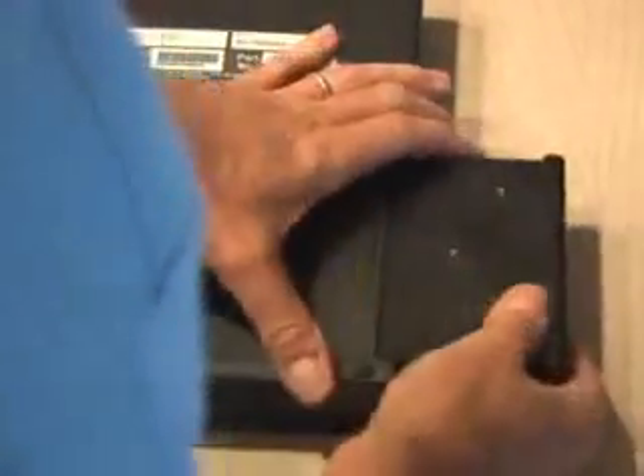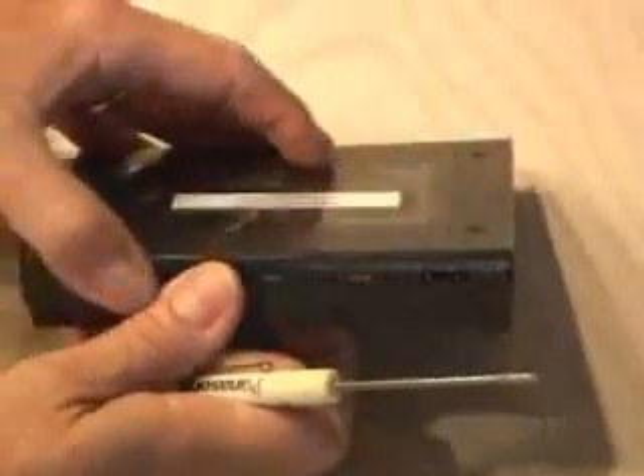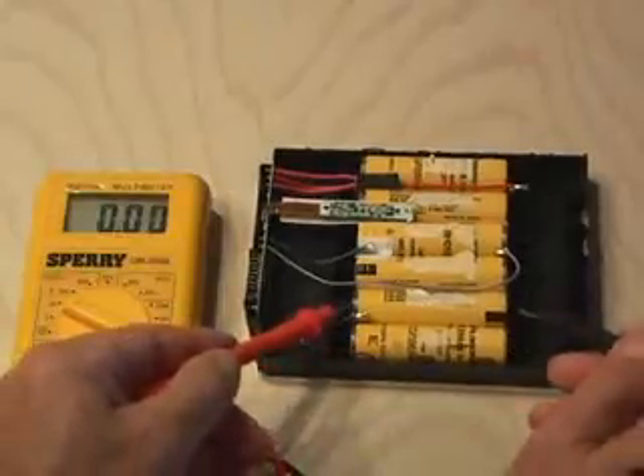I wasn't going to pay that much, so I decided to come up with a cheaper alternative. I popped the battery out, and I proceeded to pry it apart gently, not to nick it up. When I finally got it open, I found six lithium-ion batteries. After doing a little research, I discovered these are 3.7-volt, 1,600 milliamp batteries. I checked the voltage of the batteries, and sure enough, these were dead and would not hold a charge.